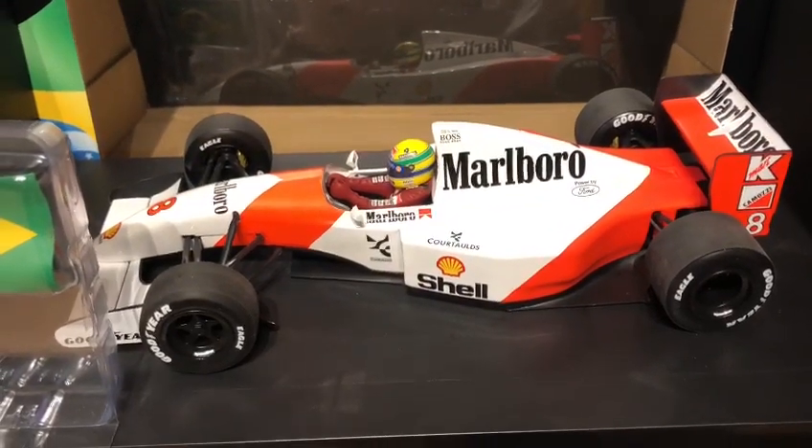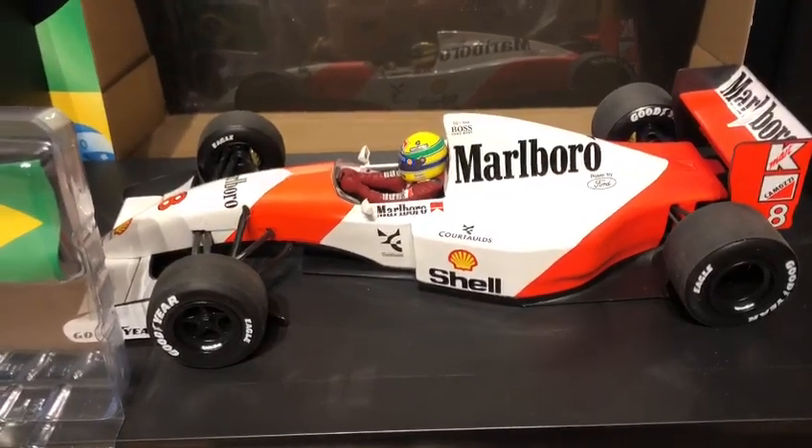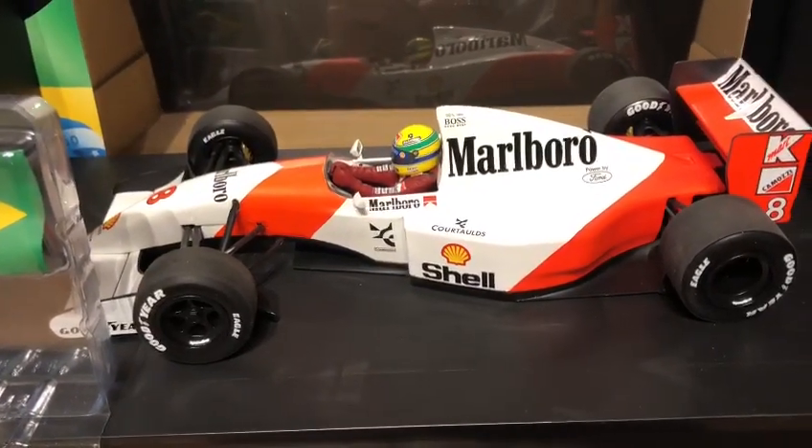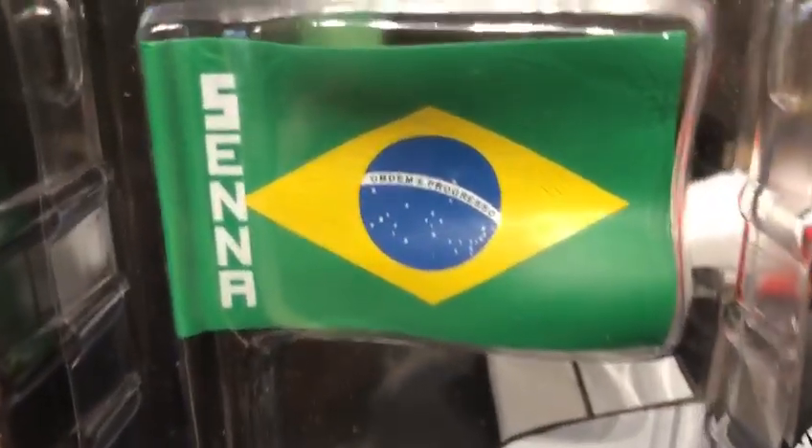Hi there, welcome to another DieCast review. This is the Ayrton Senna 1989. I have here the famous 1993 Brazilian Grand Prix winning car that Ayrton Senna famously drove to victory and waved this really cool Brazilian flag on slowing down.